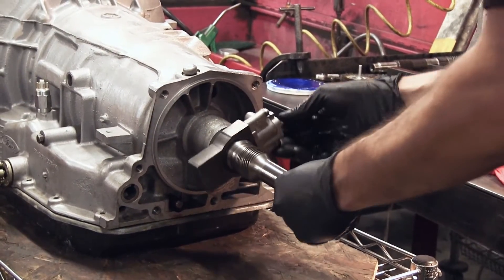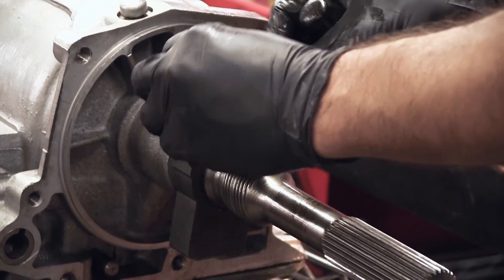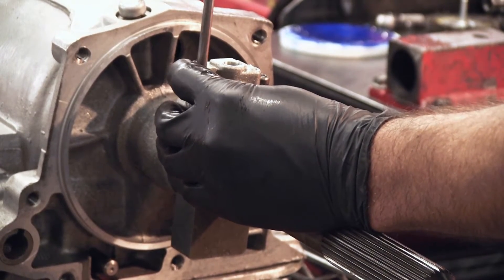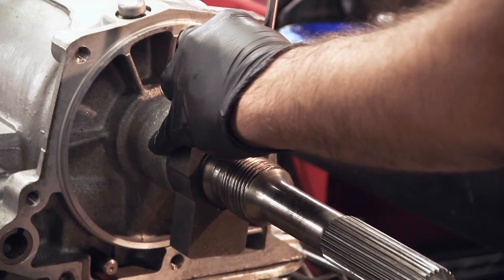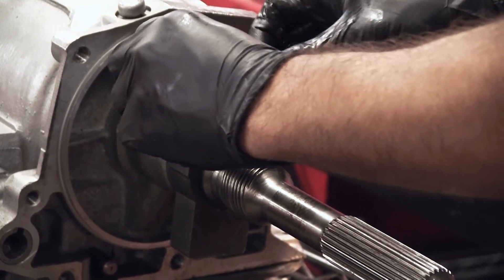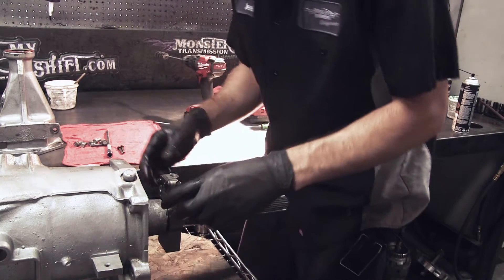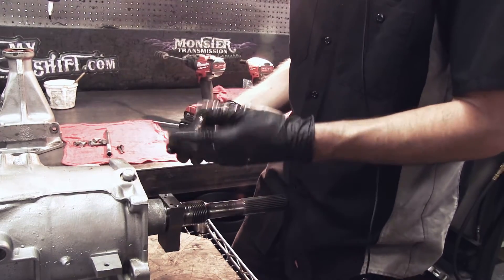Take the unit out of park so you can spin it around to see. We'll then use a Phillips to remove two bolts on the output shaft for the governor. They shouldn't be too tight, just hand snug. Take the two screws out to remove the governor.